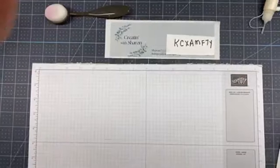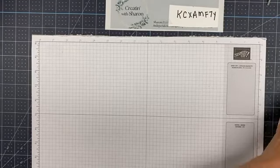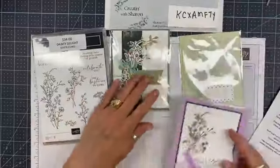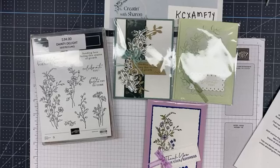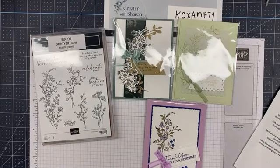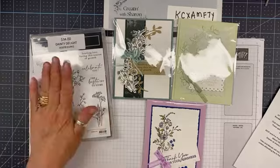We're going to do one card and a really cute and easy 3D project. Before we get started — you only have one more day to register for my Dainty Delight class. The in-person class is on Saturday, March 25th at 8 a.m., and the Zoom class is on Thursday, March 30th at 6:30 p.m.